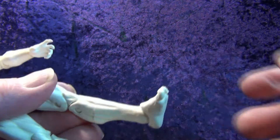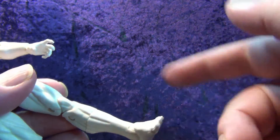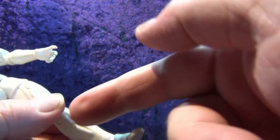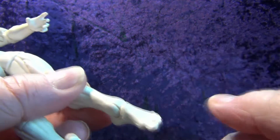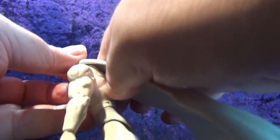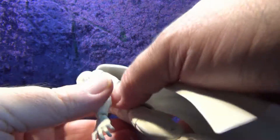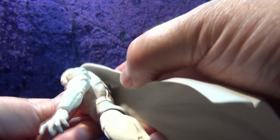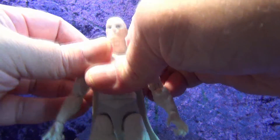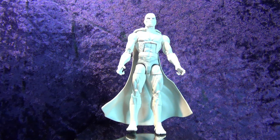He doesn't really have boots, but there is a calf swivel — essentially a boot swivel for all intents and purposes. We've also got detents on the feet and a forward rocker on the feet as well. Let's put his cape back on — it's a bit at an angle so it's a little tricky getting it back into the peg hole, but it's manageable. And there we go, back on the pedestal.